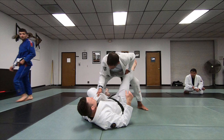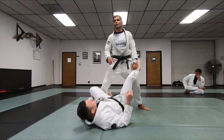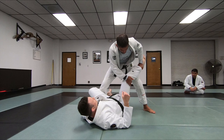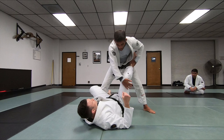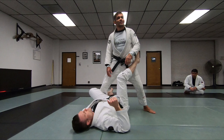Once I get the collar grip here, I change my stance. I want to make sure that I stay a little lower. You're going to have a couple of options. Right now, it depends which one you're going to choose. The first one — I'm going to get the collar over here, I'm pushing this leg. You don't want this leg to go down here. You don't want him to get the knee shield scissored in front. This is going to force you to lose your balance.